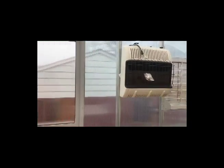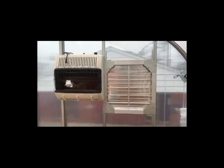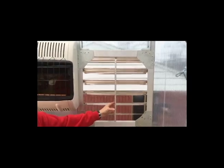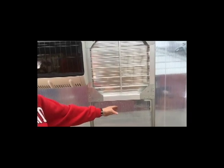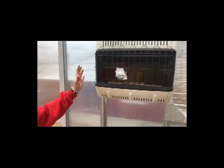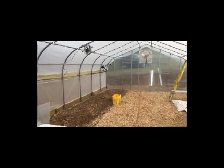The accessories installed today include these two air intake units. As air is needed, these will open and allow air to draw in. There is a little motor option — I'm debating whether to put it on — it opens that with a motor, though I can't figure out why you'd need a motor for it. This is a propane heater, 30,000 BTU. And looking the other way in the greenhouse, we have a couple of things to look at.